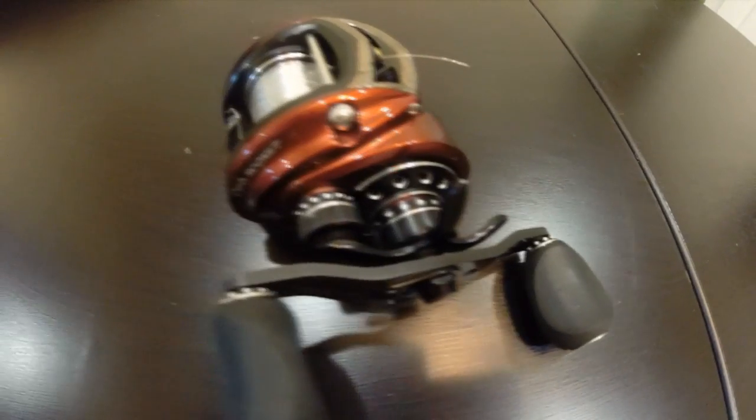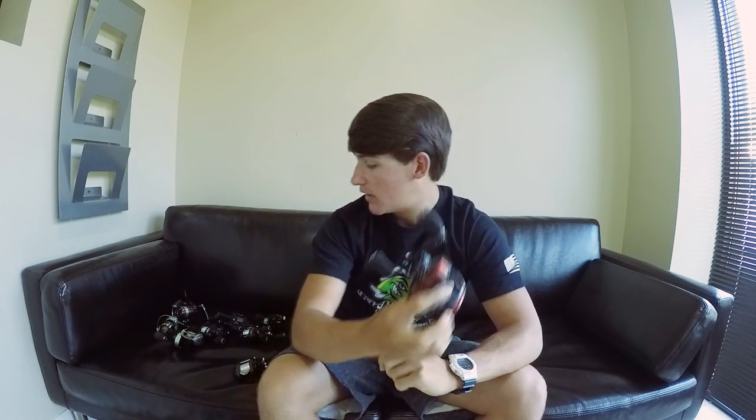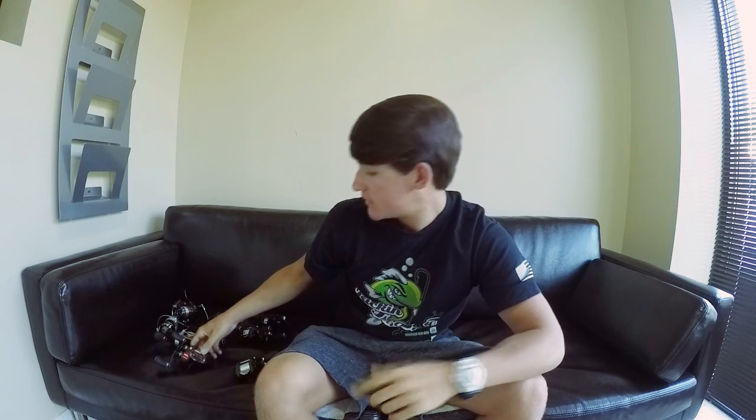When would I use the Revo Rocket? I'd use it for swim baits and when I'm punching and flipping. When you're flipping in the grass, you want to get that fish out fast — you have your rod tip in the air. For swim baits, you're burning them to get fish aggressive and make them hit it, so you really want that speed. Overall this reel casts really well — I own two of them and they haven't failed me.